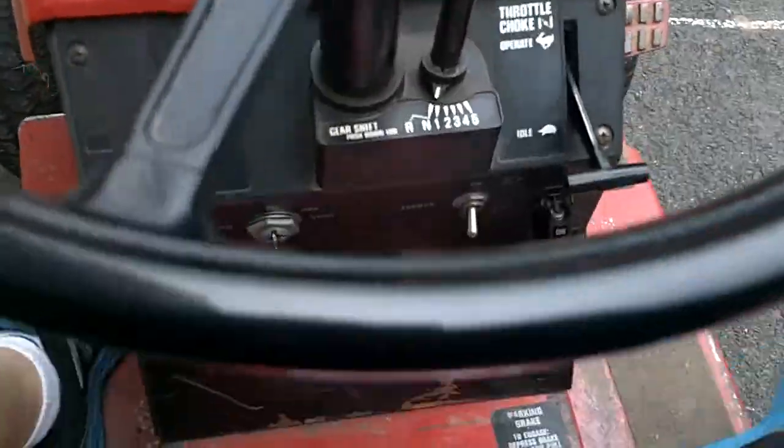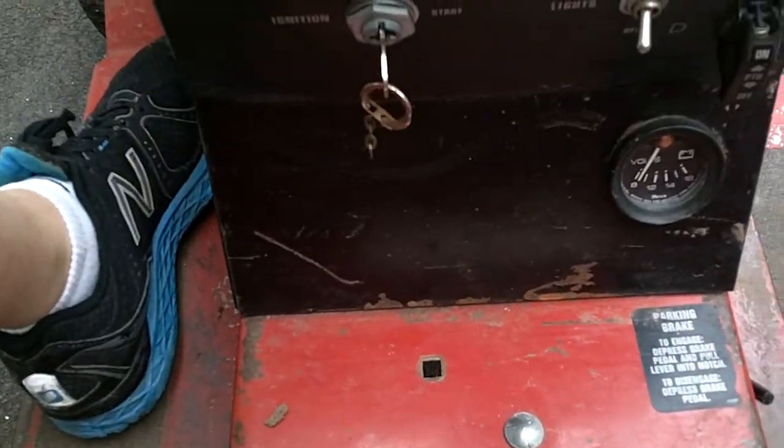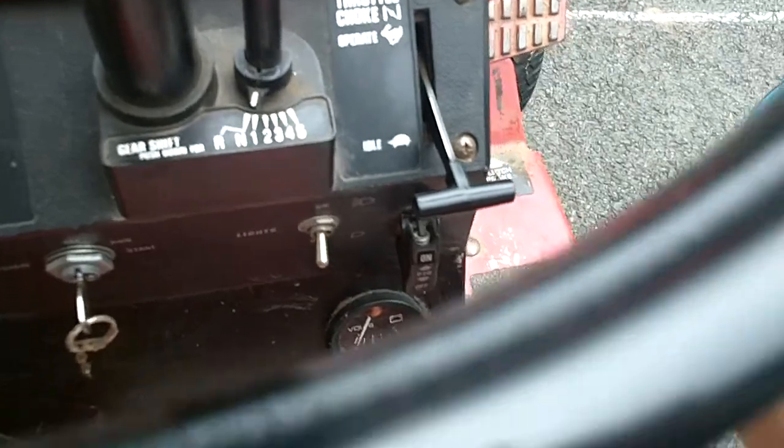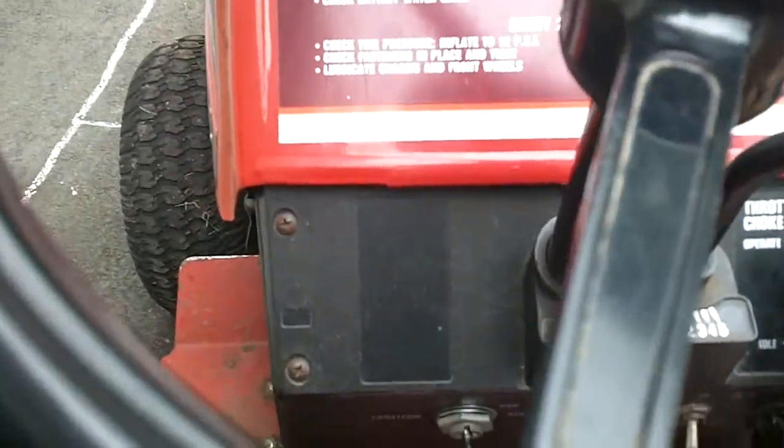Let's go ahead and start it up. It's got a voltmeter, ignition key, lights, throttle, 5-speed. Let's go ahead.